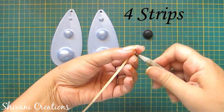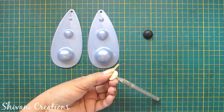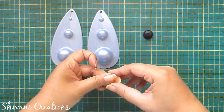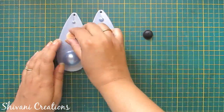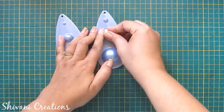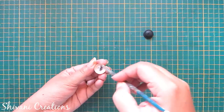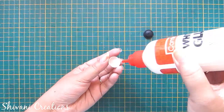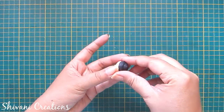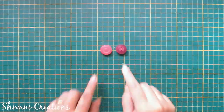First I will start with the mom. I'm making the face — for this I'm taking four strips of peach color and making one tight coil using 3mm strips. Just secure the end and make a dome, adding glue inside. Now I'm adding one more dome of black color made using four strips. So the face is ready.